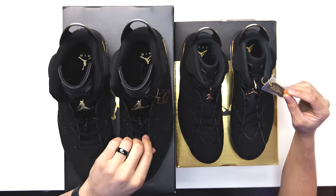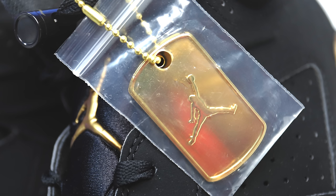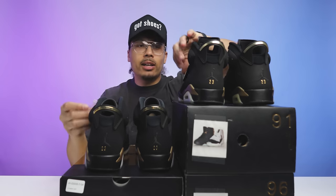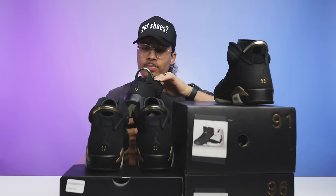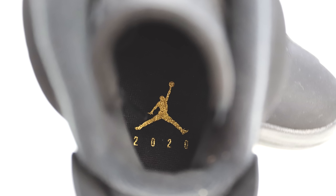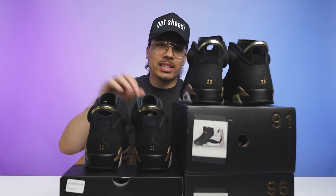The hang tag on the retro says 'Air Jordan 6, June 12, 1991, Defining Moments, MJ's first professional championship,' with the Jumpman on the other side. On the original you have a gold hang tag with the Jumpman and the exact same text — identical on both. Weight-wise they feel pretty similar. On the insole of the new retro you have an all-black sock liner with a gold Jumpman and the Air branding below, plus '2020' just below the Jumpman. On the original it's the same but without the year stamp — a nice touch to help timestamp the retros.